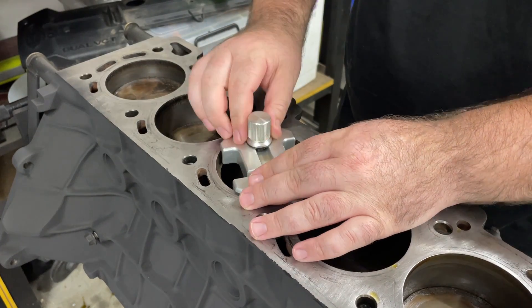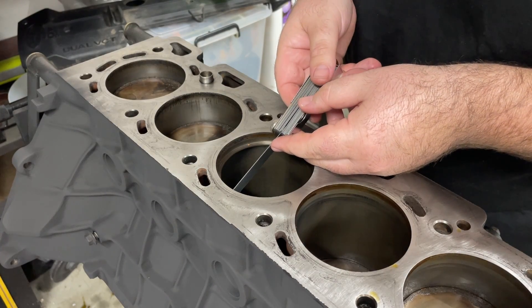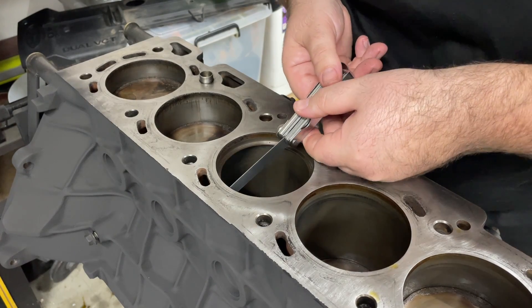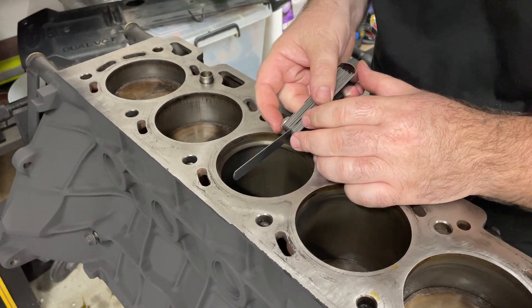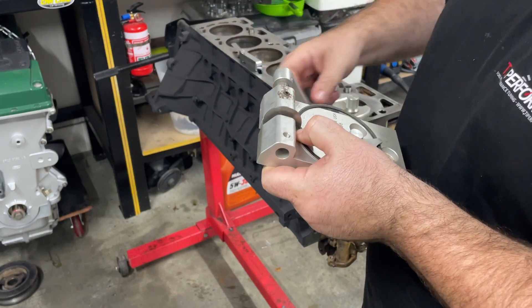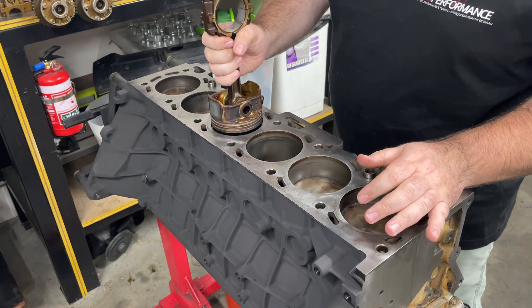It is a very lengthy process gapping piston rings — you can see how many times I'm measuring and trimming. You don't want to accidentally trim off too much, so you only want to trim a little bit each time. You can end up with a little lip on the ring from the grinding wheel, but you can just fix that by running a file on the edge of the piston ring.